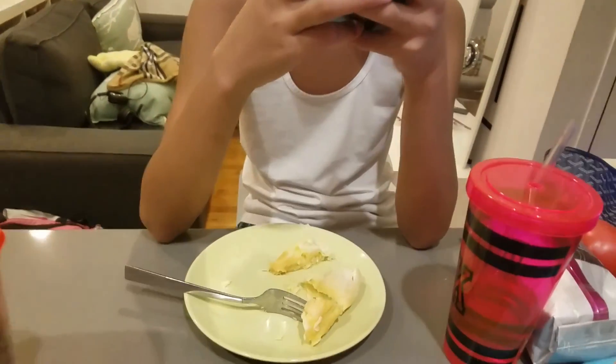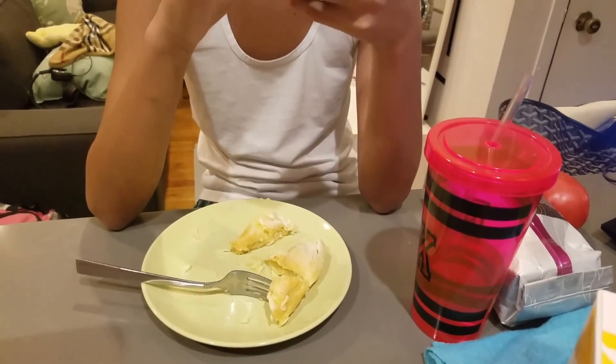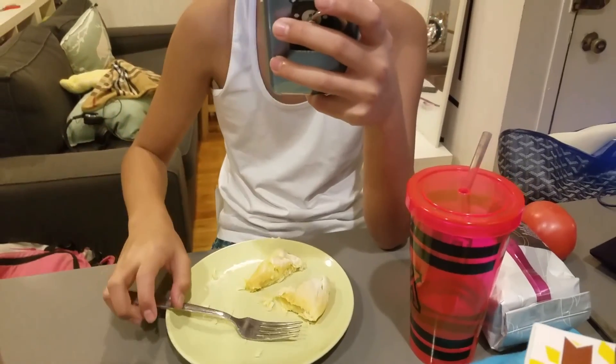It's kind of a medium-sized ensimada. I just reheat it for 30 seconds in the microwave. That's it. Masarap! Masarap nga yun. Pinipigil ako kumain.